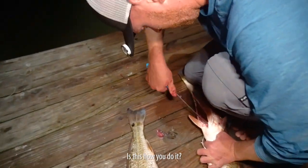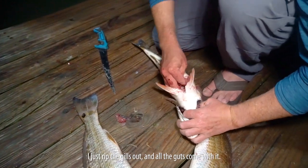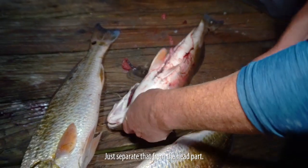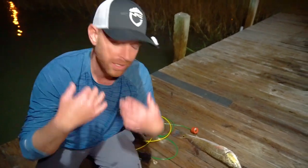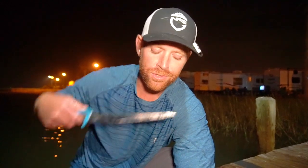Rex just showed us another trick: he says he rips the gills out and all the guts come with it. You cut up here, just separate the jaw from the head part — but don't cut the head off, because a lot of the best meat is in the head. The collars are a prize piece that often gets thrown away. It's basically the throat area — they're delicious, like chicken wings. Rex showed me that years ago and now I eat them all the time. Redfish collars are one of the best parts of the fish that routinely gets wasted.